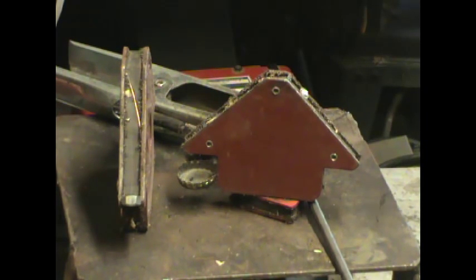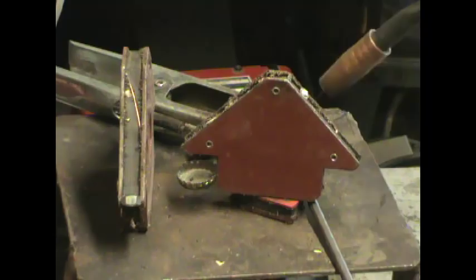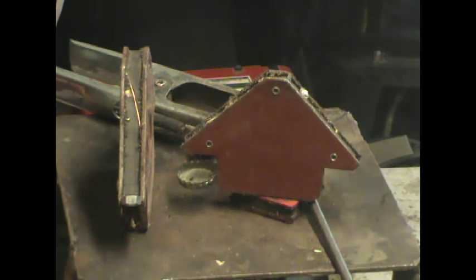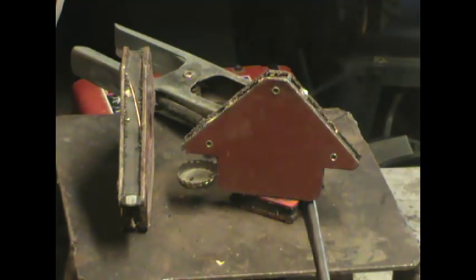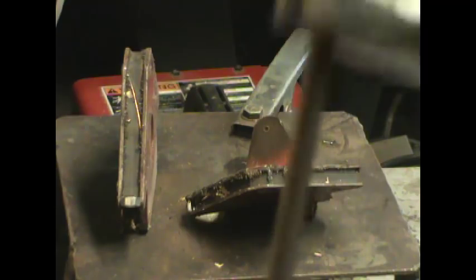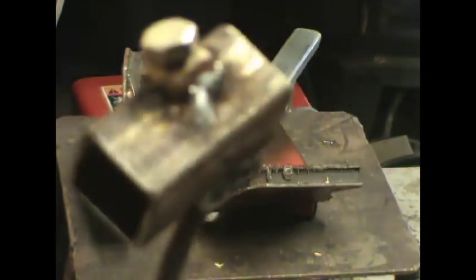I flipped it over and now I'm going to weld the other side. And that should do it. So here's my welds. Not too good — I'll clean them up with the grinder. But it should hold.